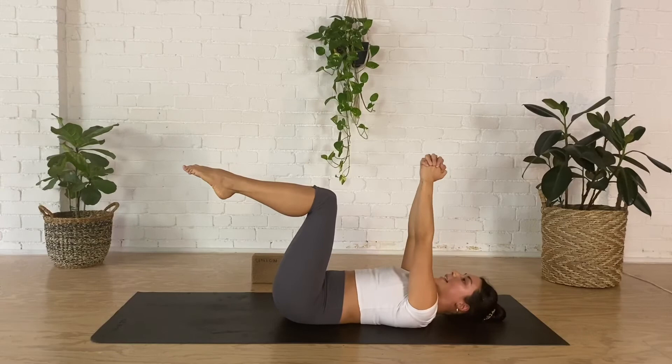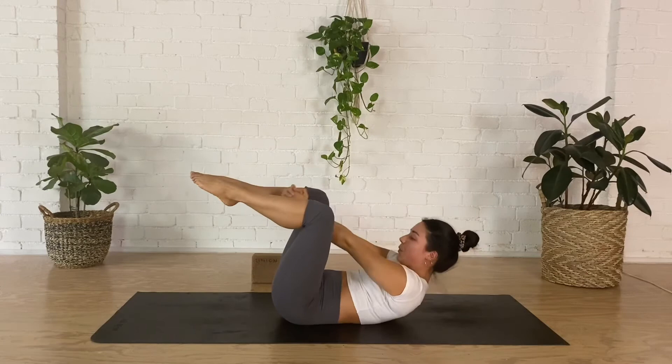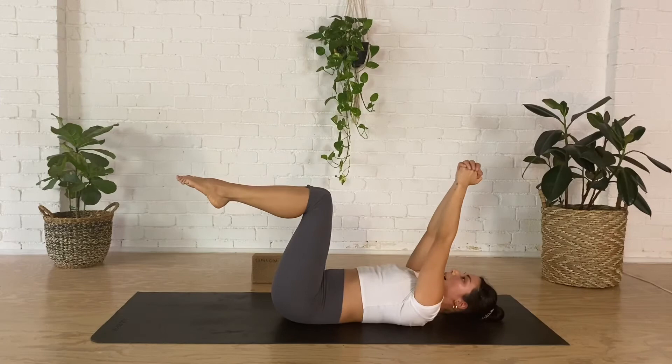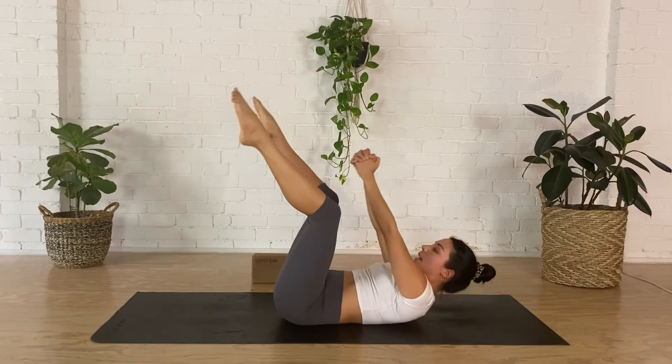Keep your hands interlaced, legs stay in tabletop. Take a breath in, as you breathe out lift your head and shoulders, open your knees, reach through your legs, inhale lower back down. You can keep your knees bent, or you can extend your legs out nice and long into a V. We're doing another eight.